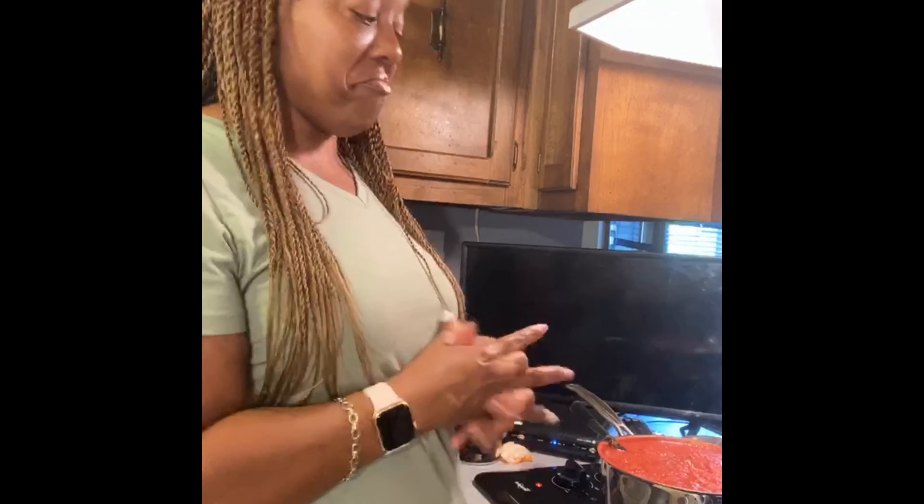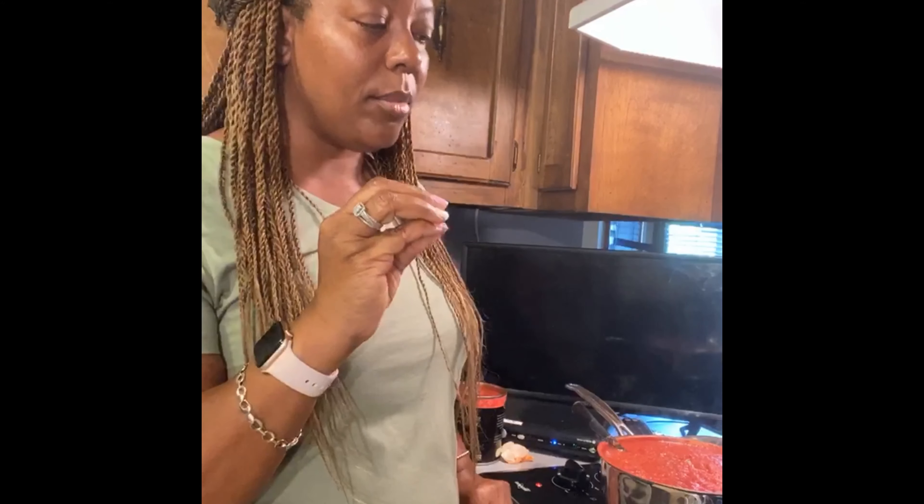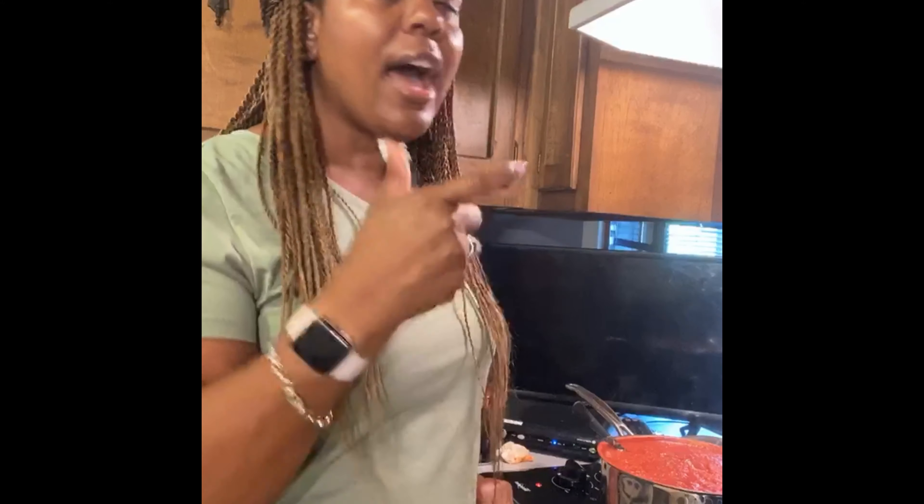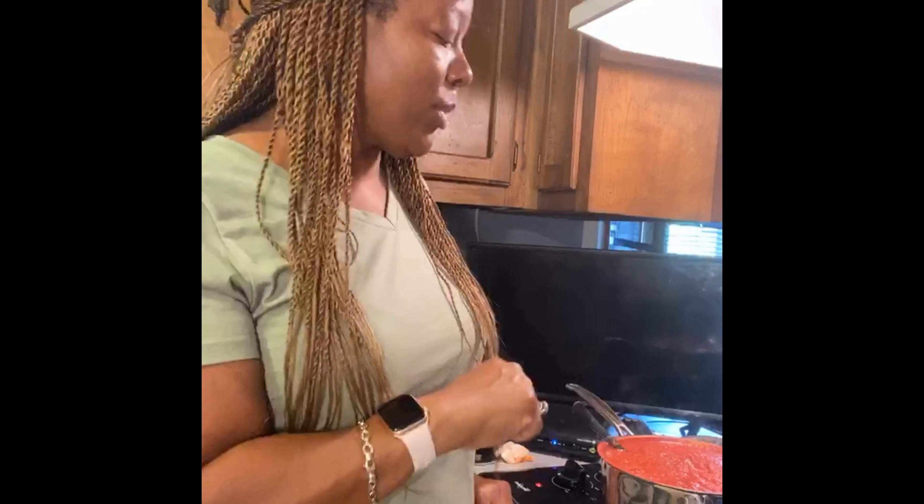We are having spaghetti tonight — I'm going to do a turkey spaghetti. There's not much for me to do: I just need to break down my ground turkey and I have a little turkey sausage too. I take ground turkey and turkey sausage and blend them together, season with a little salt, pepper, and garlic powder — because every layer has to be seasoned. Then I add my spaghetti sauce.